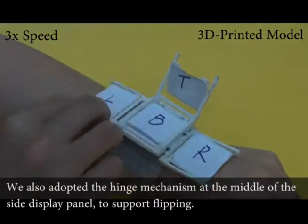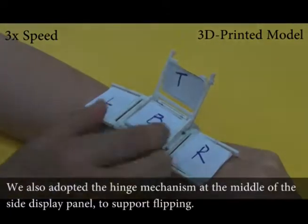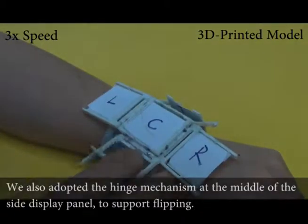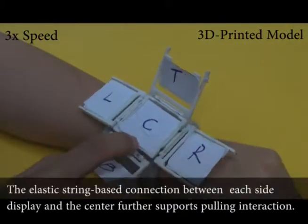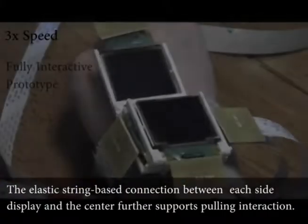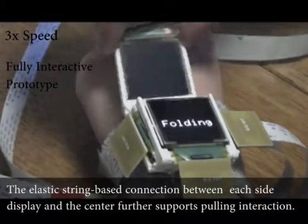We also use the hinge mechanism in the middle of the side display panel to support flipping. The elastic string base connection between each side display and the center of the watch further supports pulling interactions.